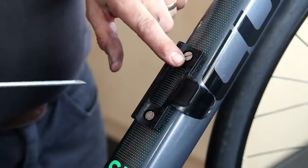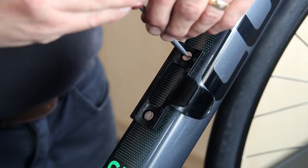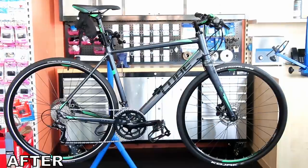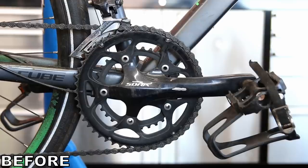Subtle details make a huge difference to me. You can see these bolt heads weren't lined up and they weren't that tight either, so I was able to turn those and just square them up. It's a nice little detailing touch the customer may not notice, but these are the things that make the difference.